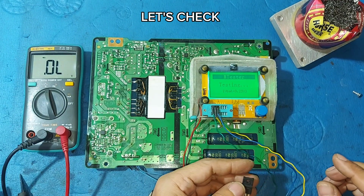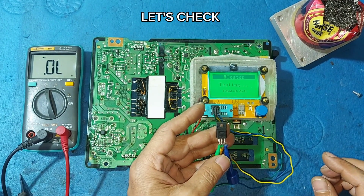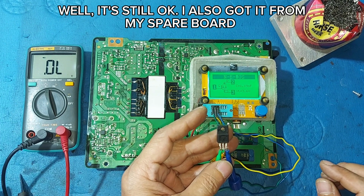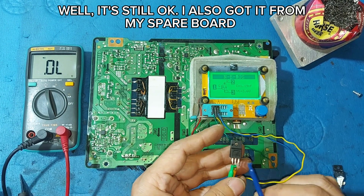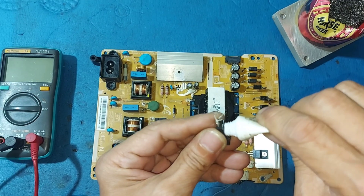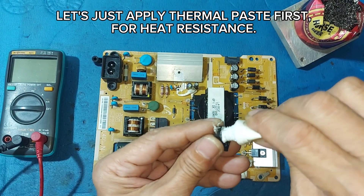Let's check. Well, it's still okay — I also got it from my spare board. Let's just apply thermal paste first for heat resistance.